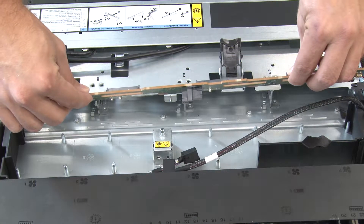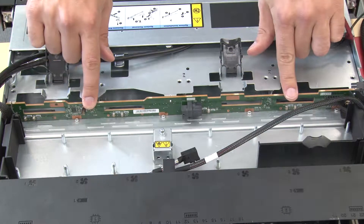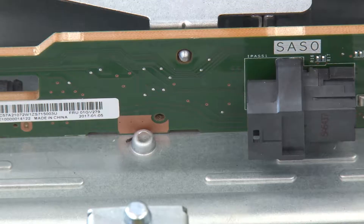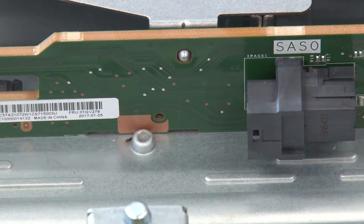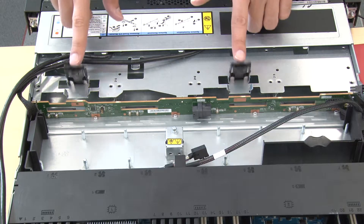Align the backplane with the chassis and lower it into the chassis. Put the backplane into place with it leaning backward slightly so that the three pins on the chassis pass through the three holes in the backplane. Close the release latches to secure the backplane in place.